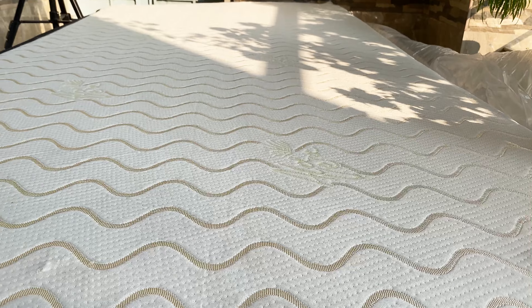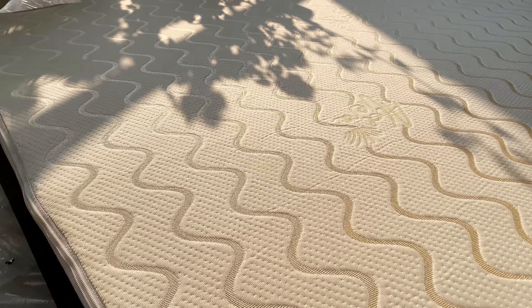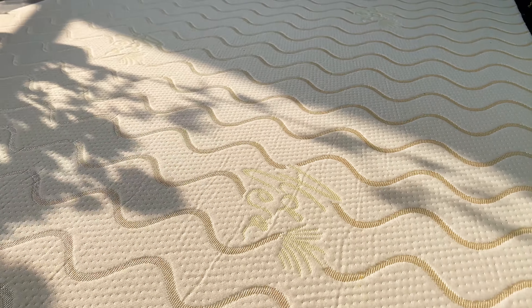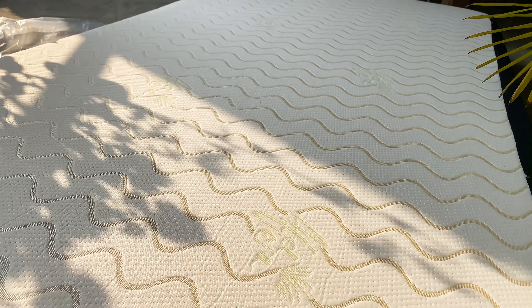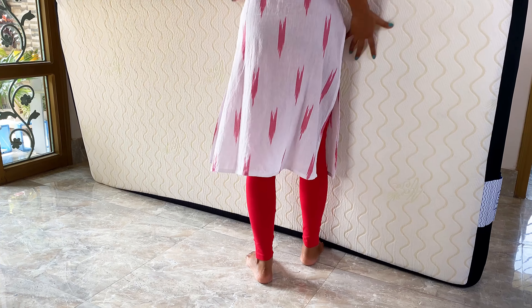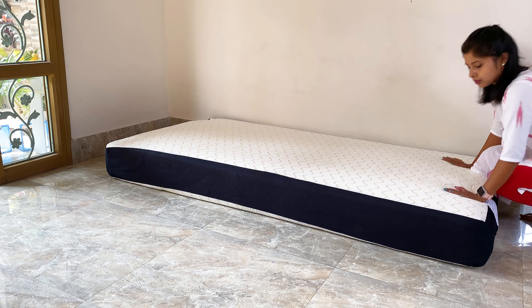The best part about Flow Mattress is that they offer a 100-nights trial, which means after purchasing and using it for up to 100 days, if you are not satisfied, you can return it and get your money back in full. They also offer a 10-year warranty on all their products. So if you are thinking of buying a mattress, you should definitely check out their products. I'll put their website link in the description below.